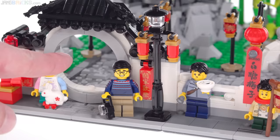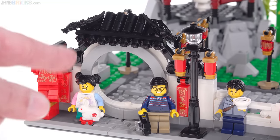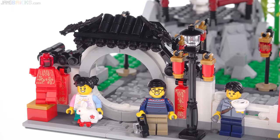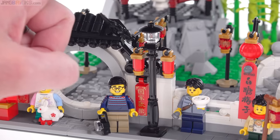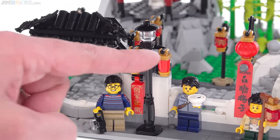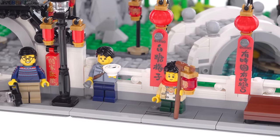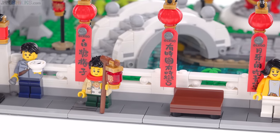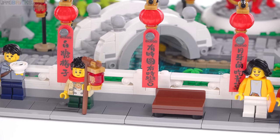This feature over here is called a moon gate — it's completely round, and I think it's done pretty nicely. Good detailing for the small little bit of roof there extends off to the side as well. There are a lot of lanterns in this set because it's a Spring Lantern Festival. This is a regular street light, and they hung a couple of extra lanterns there as well. The fence elements along the side are custom built up using the small one-by-one modified brick pieces with the little scroll-like element coming off the side.